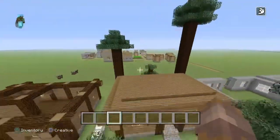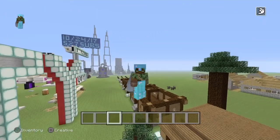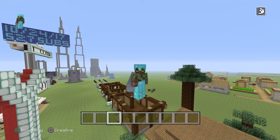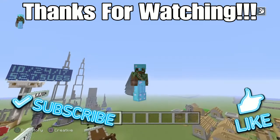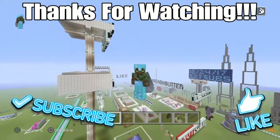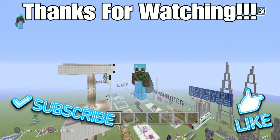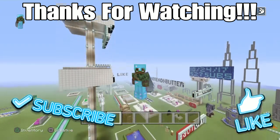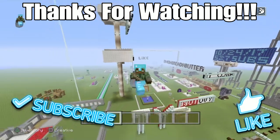So thank you guys so much for watching. If you guys have any questions, comment down below. If you actually liked the video guys, please like the video. I hope you guys enjoyed the new mic — I really do enjoy it. The cool fact about this mic: I actually spent the YouTube money — I got my first paycheck from YouTube and it went into this mic, which I personally think is pretty cool. But once again guys, thank you guys so much for watching. Hopefully I can see you guys in the next video — bye bye.